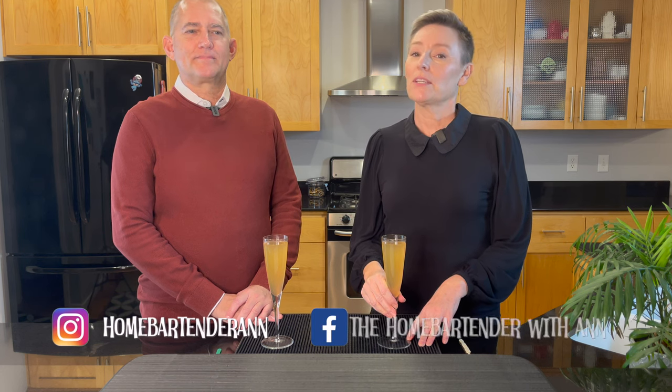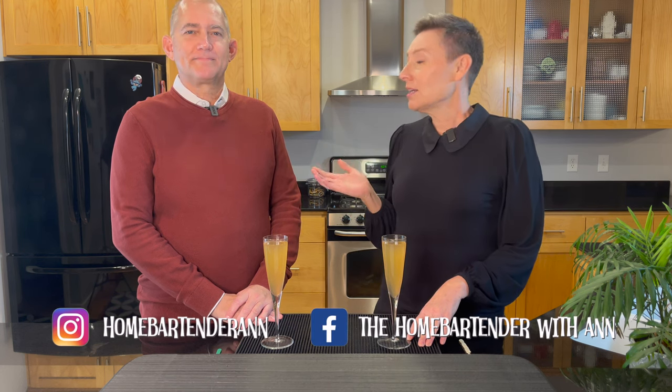Welcome back everybody to The Home Bartender with Anne. Greg is here again, back by popular demand. Hi folks. Welcome back, Greg.